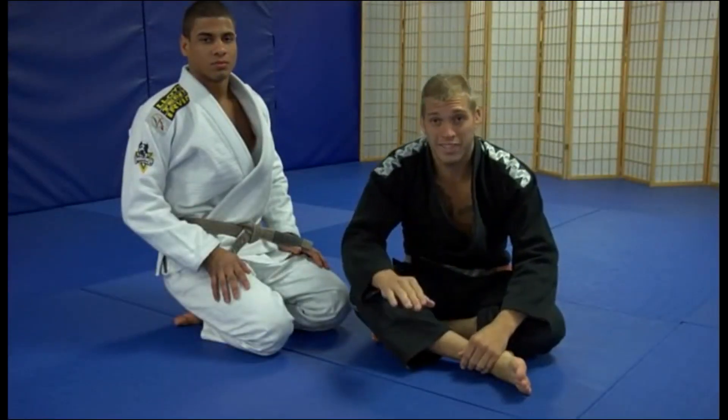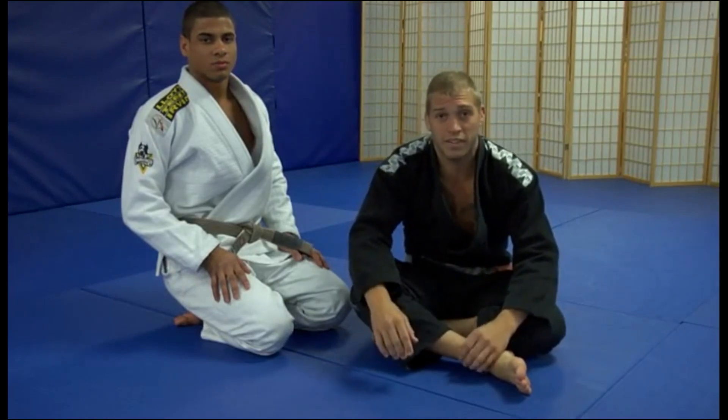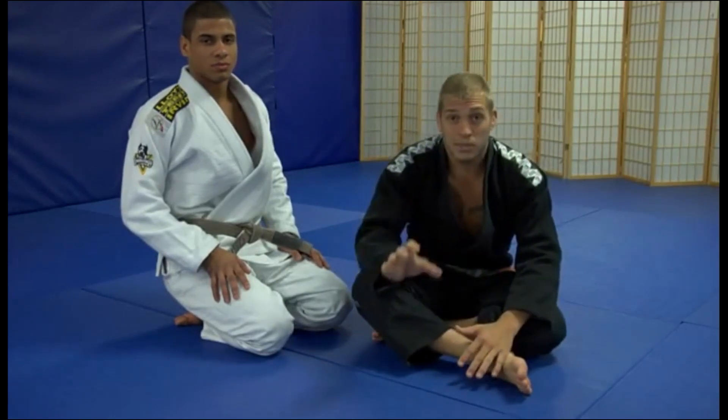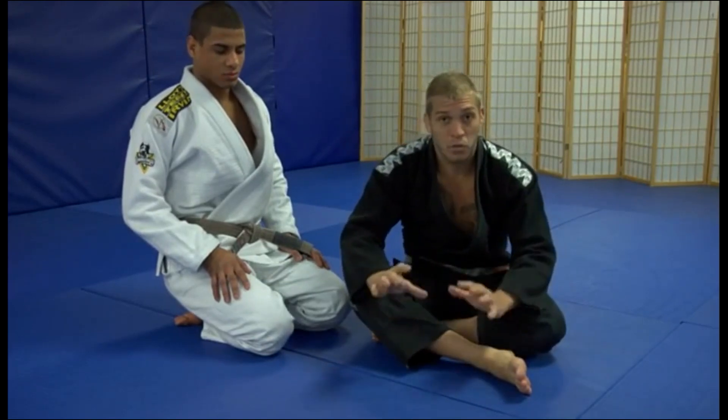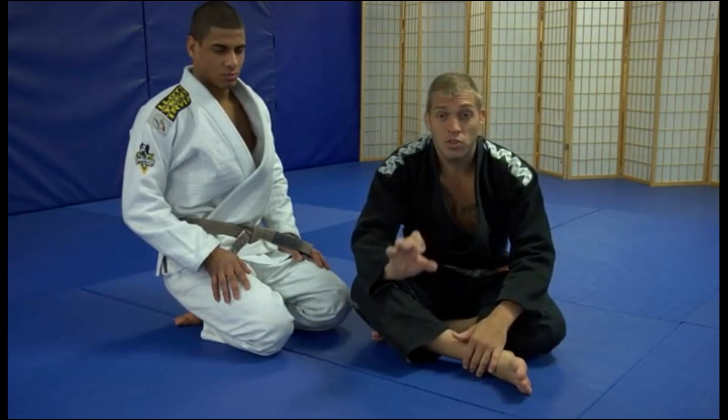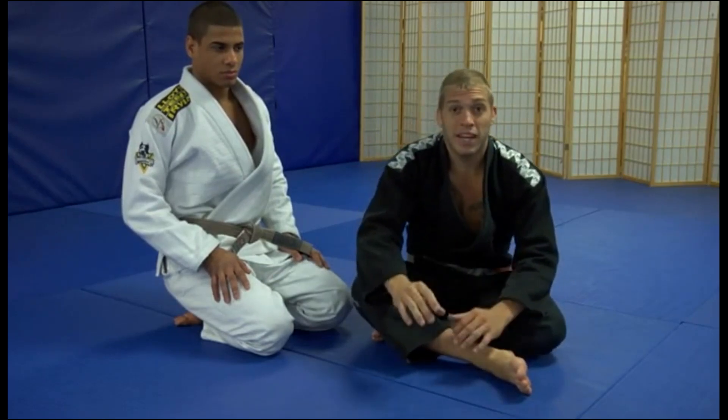The wrist lock — one of the most overlooked techniques in Jiu Jitsu. You've seen guys like Jacare do wrist locks and it's really, really nasty. It's just a quick break, a real painful one. I'm going to show you a basic one from inside the guard.